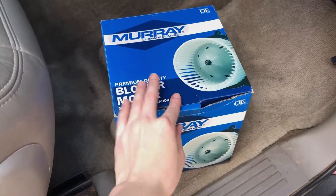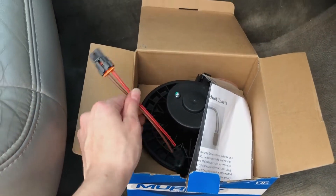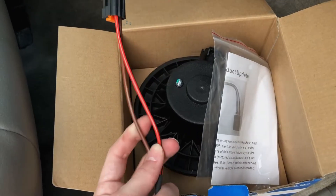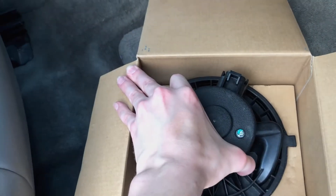I've got my new fan blower motor here. I was actually quite shocked that this one comes with a new wiring harness, which is pretty great — though this is just for models that don't already have one, and mine already does. So I'm going to set all that aside and take out the blower motor.